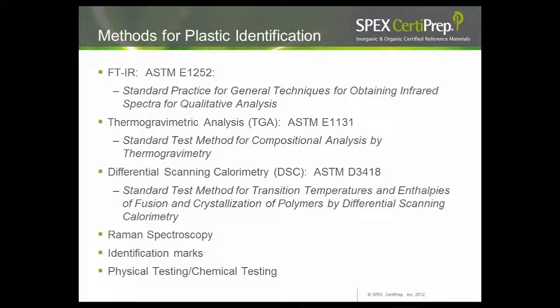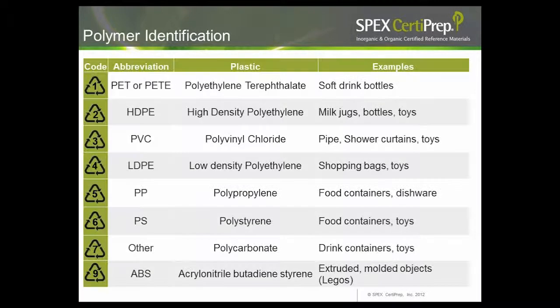The next step — or a pre-step to grinding — is plastics identification. The CPSC method has a section for pre-screening plastics by IR. You can use FTIR, thermo-gravimetric analysis, differential scanning calorimetry, or Raman spectroscopy. You can also check for identification marks or recycling codes on the plastic itself. If none of those are available, you can go old school with benchtop physical and chemical testing. For our toys, unfortunately there were no recycling codes on the packaging or on the toys themselves, making our job more difficult. Common recycling codes range from 1 (polyethylene terephthalate, soft drink bottles) through 9 (ABS plastic, the material Legos are made from).